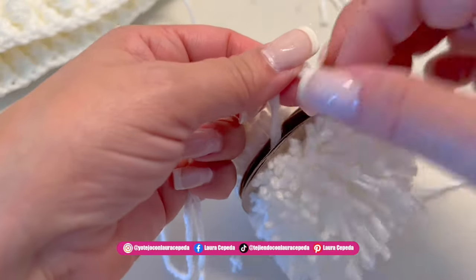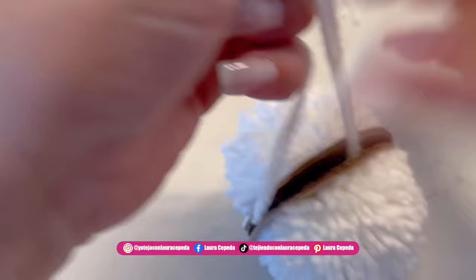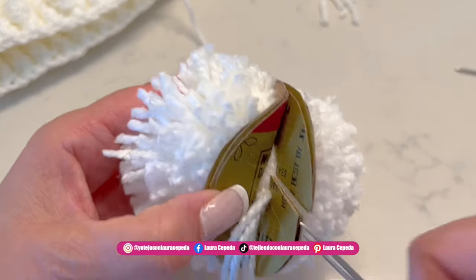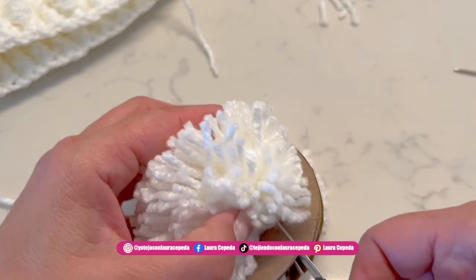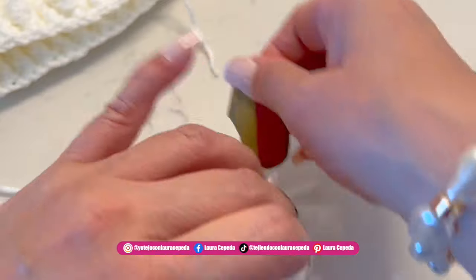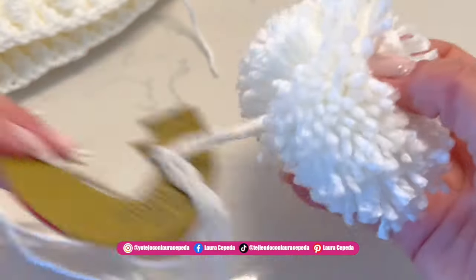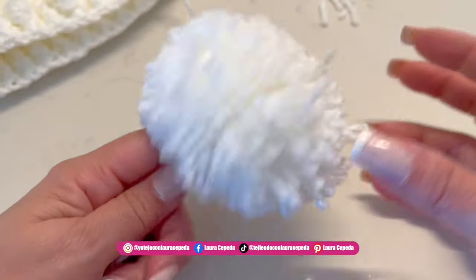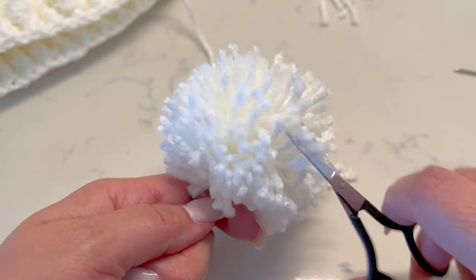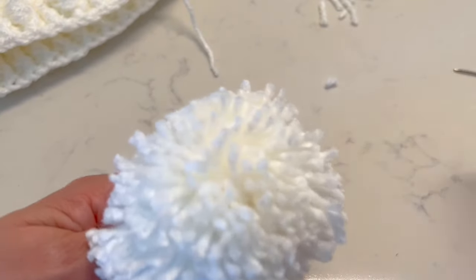Make a very tight knot, then a second knot, and even a third knot — just to make sure. Remember to leave a long thread because later we will use it to sew. Now that you're sure, cut the cardboards and take them away. Our pom-pom is ready — you see how easy and beautiful! Now you can cut and give it the shape you want, trimming to make it more round. Like this you can make more pom-poms and decorate whatever you want.